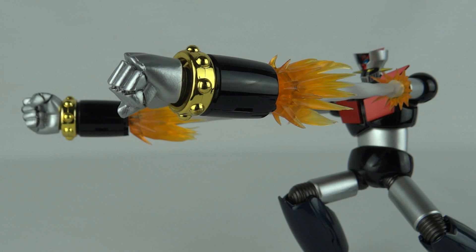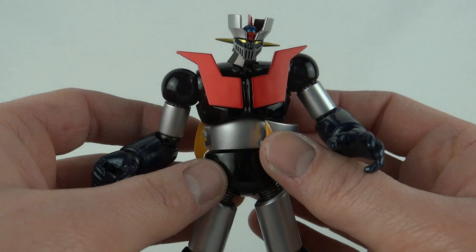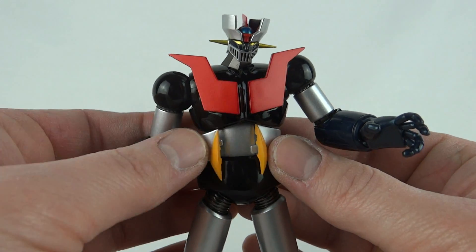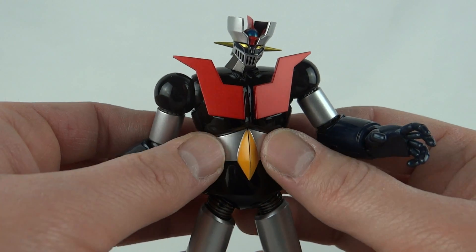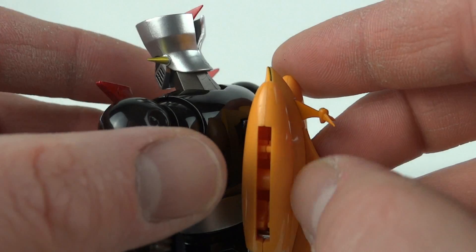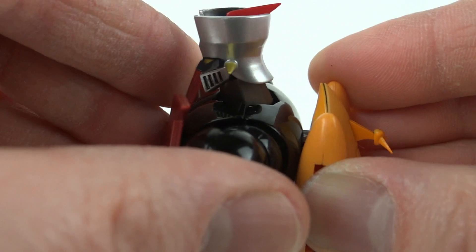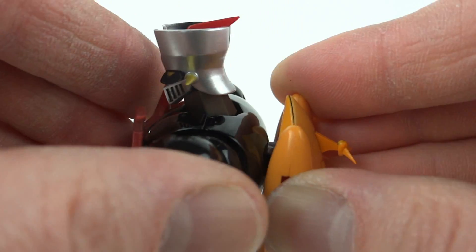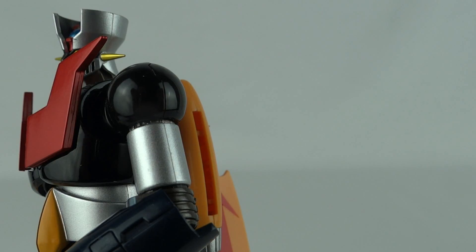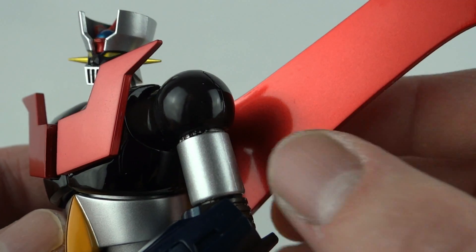You can even go for double rocket punch action. Beyond that, the pack includes a little belt that attaches around his waist — it's all one piece and just clips together at the front. He also has a hole in his back so you can attach the Scrander jetpack. The main section is fine, but it has a couple of little fins that look really fragile. With the jetpack locked in place, you can then add the wings, and the paint job on these is absolutely stunning.